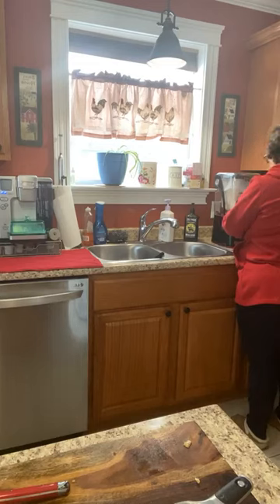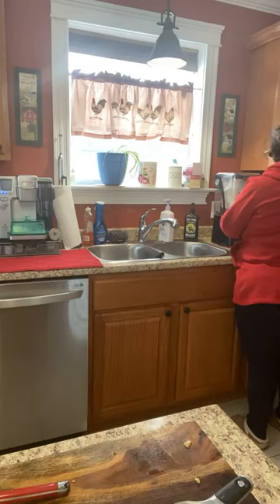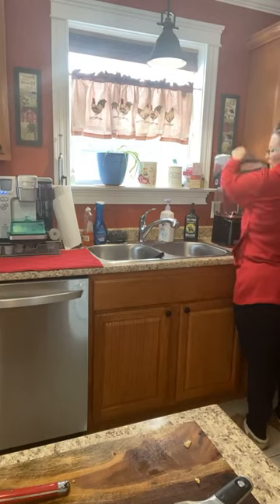Oh, you know what? There's a batter setting on this — I should be using the batter setting. Duh. Whatever, it's done.